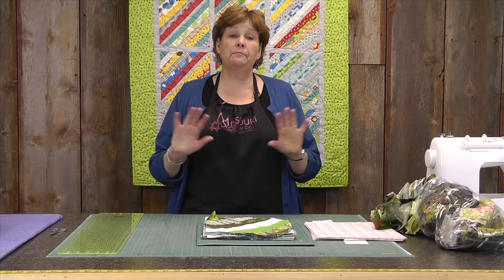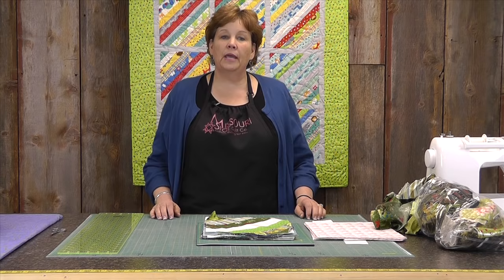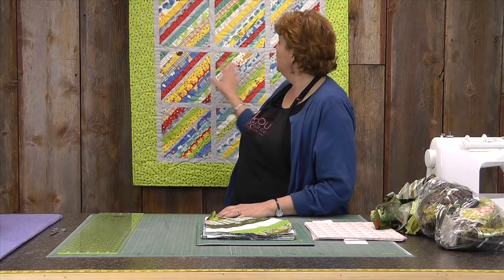Hi, it's Jenny from the Missouri Star Quilt Company. Today I want to talk to you a little bit about foundation piecing and making string quilts. String quilts have been made ever since there was scraps. We have had scraps forever and it's a great way to make a quilt block to use all those little tiny scraps and little tiny pieces.